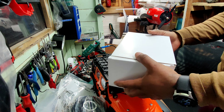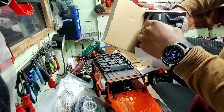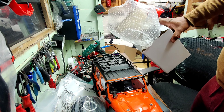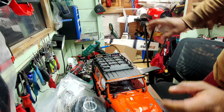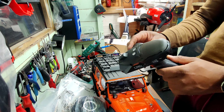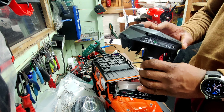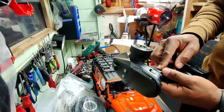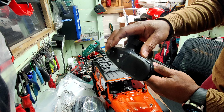The last box we need to open is the radio box. Wow, this feels nice. Six channels — five, six. So one, two, three, four, five, six — on/off.